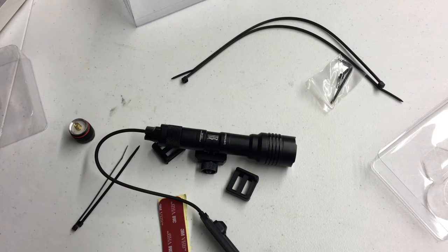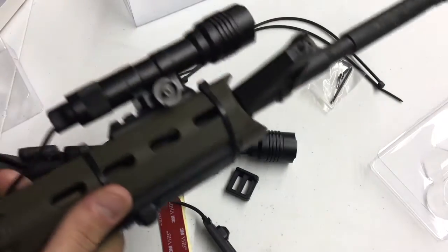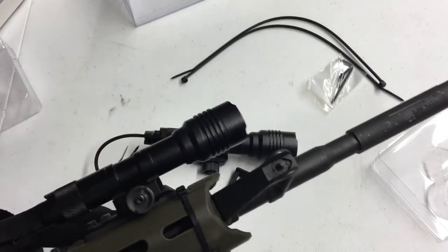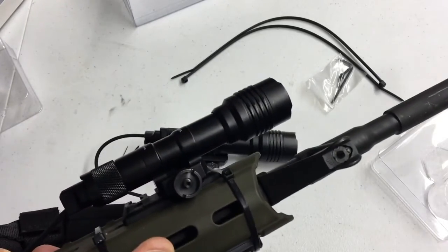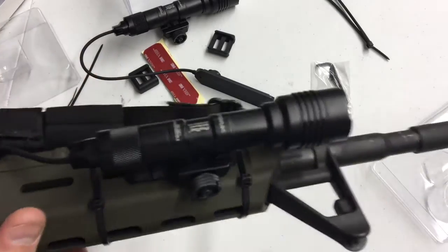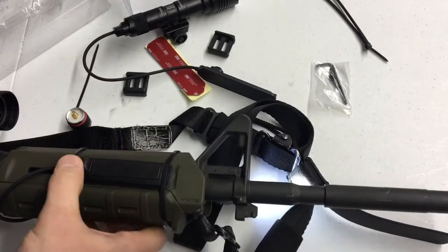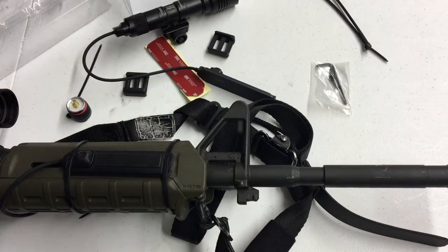Coming in at around $120, the Streamlight ProTac Rail Mount 2 is definitely a good option. You get a pressure switch, a tail cap, multiple mounting options, and the 10-tap programming with strobe, high only, and low-and-high modes. There are really only three cons I can think of: number one, it's made in China, not America; number two, it's a bigger, less streamlined light — though personally that doesn't bother me much; and number three, you have to be mindful laying your rifle down — if you set it on the side where the pressure switch is, the light will activate.